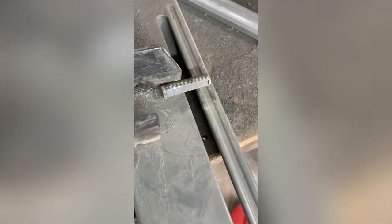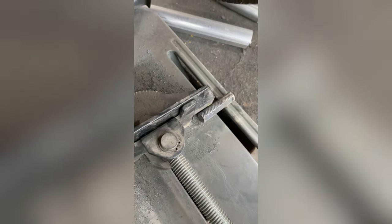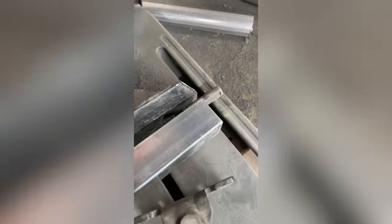Fun little shop tip here: sometimes we end up cutting a piece of metal that's too short to be clamped into the chop saw. So what I did is cut a piece of metal the length of the clamp, then put something on the other side that's about the same thickness. When you tighten it down, it should clamp it down pretty tight.